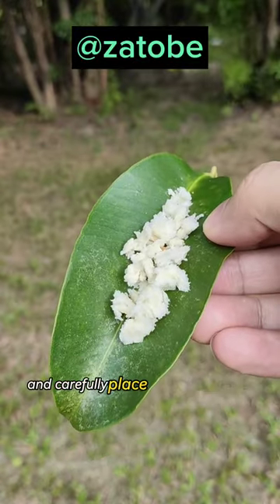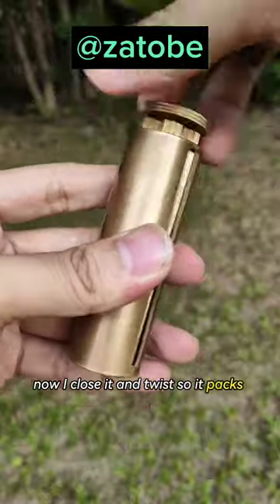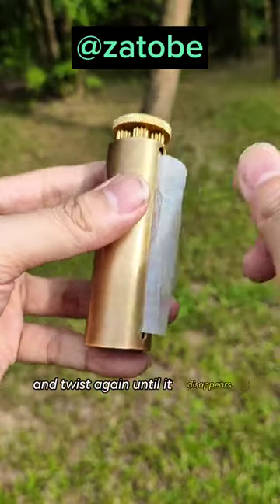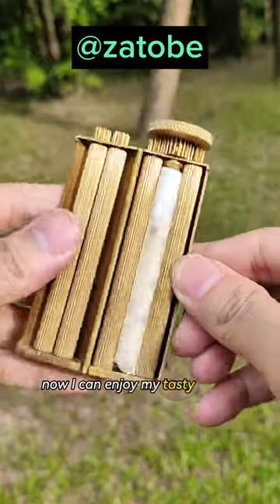First I take my bread and carefully place it into the Zotope Roller. Now I close it and twist so it packs the bread evenly. Then I add my filter and add some baking paper and twist again until it disappears into the Zotope Roller. Now I can enjoy my tasty breadsticks.